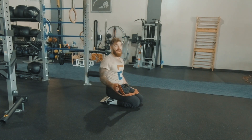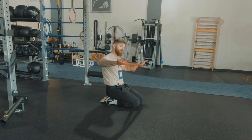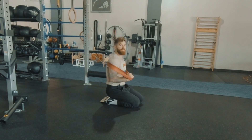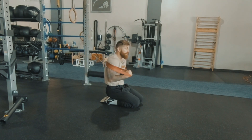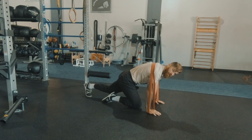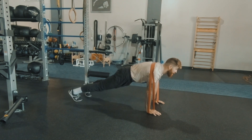Now this is a strong band, so you want to find a band that is going to be adequate for the resistance that you need. What you're going to do is place your hands inside — it's going to come directly across the top of your back, as if you're giving yourself a nice hug.